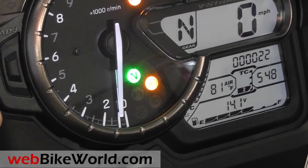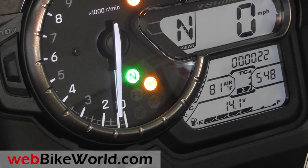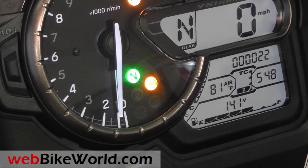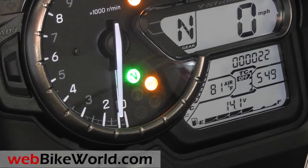There are up/down buttons and a select switch on the left-hand grip for traction control and other features. Here it's in traction control 2, then down to 1 and off. The up and down arrows cycle it back and forth.